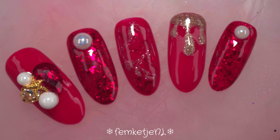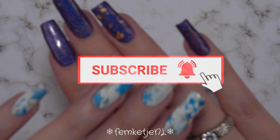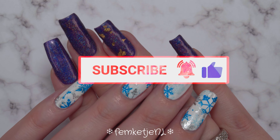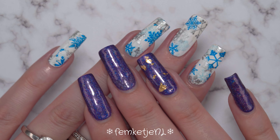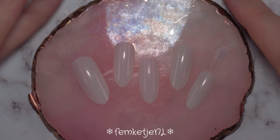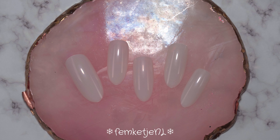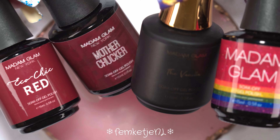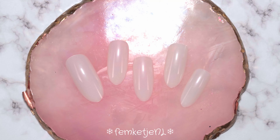I used some of my beautiful Madam Glam gel polishes. First of all, if you are new to my channel and haven't subscribed yet, I'd really appreciate it if you would. You can click that little bell icon to be notified every time I upload — usually three times a week on Mondays, Wednesdays, and Fridays. For this particular Winter Nail Art Week I will be posting seven days in a row.